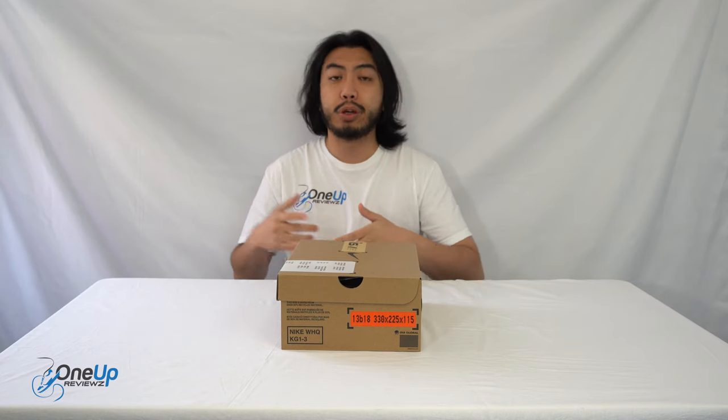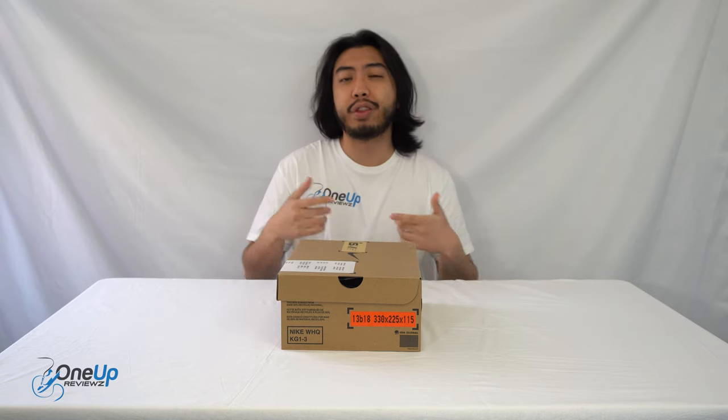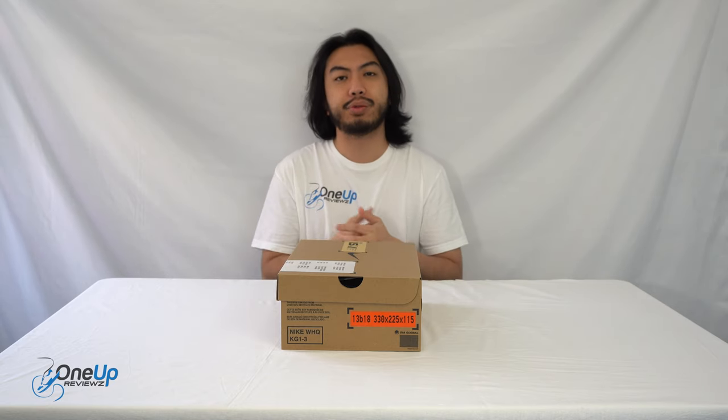Hey guys, it's Joe from OneUpReviews and today we've got a sneaker review and unboxing of the Nike ISPA Universal.